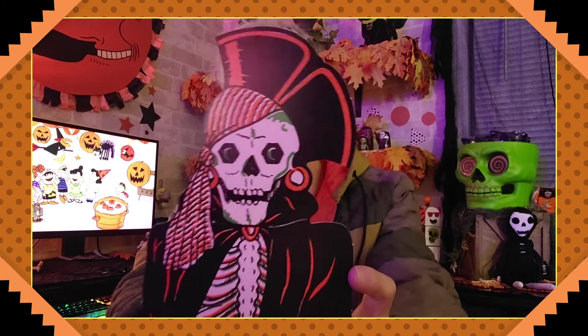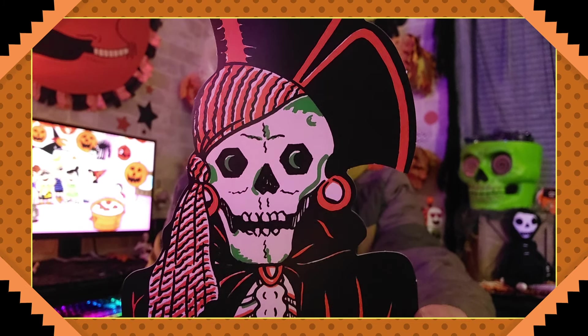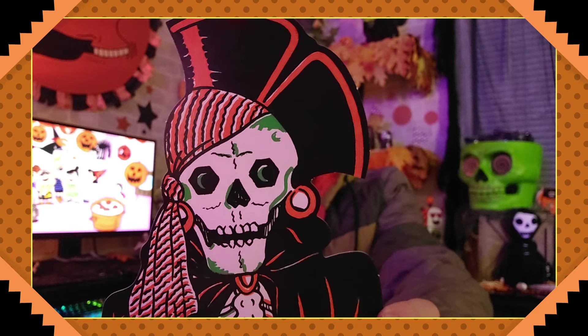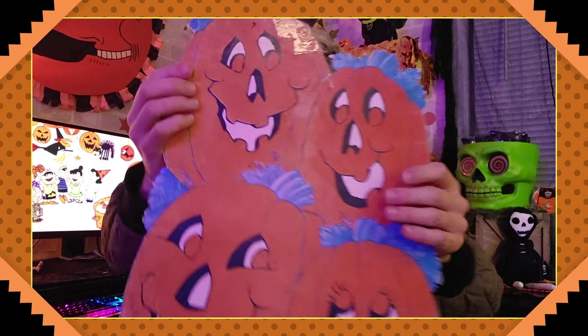Then we've got a pirate skeleton — I like him the most maybe. He's got treasure and everything. Look at that face — I like the hexagonal eyes, they look like little bolts with jewels in them.